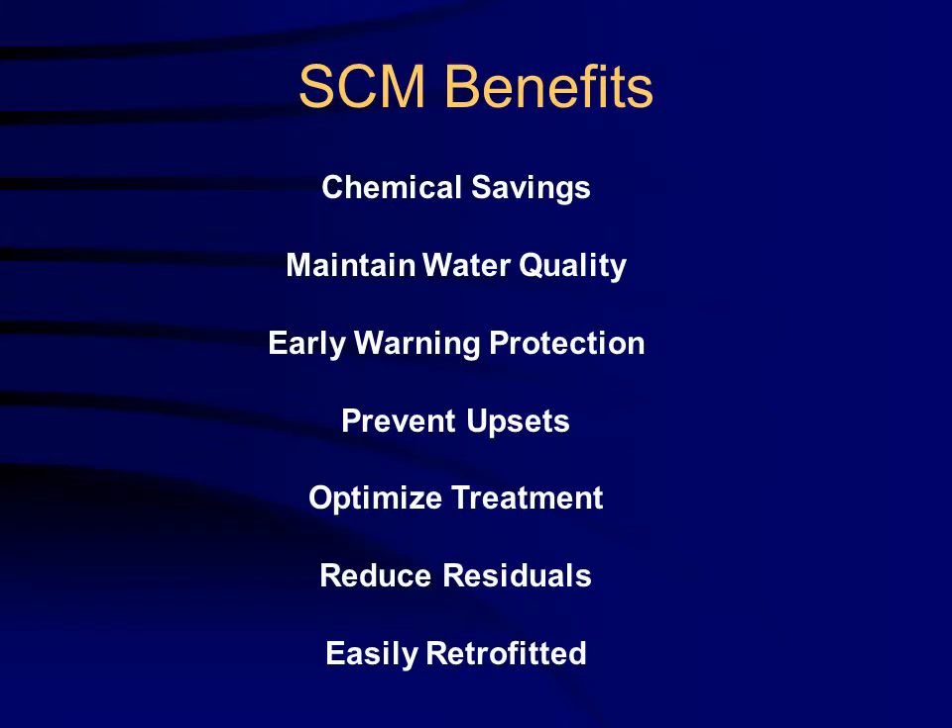The advantages and benefits of using an SCM include chemical savings, maintaining water quality, providing an early warning system to prevent plant upsets, and optimizing treatment.